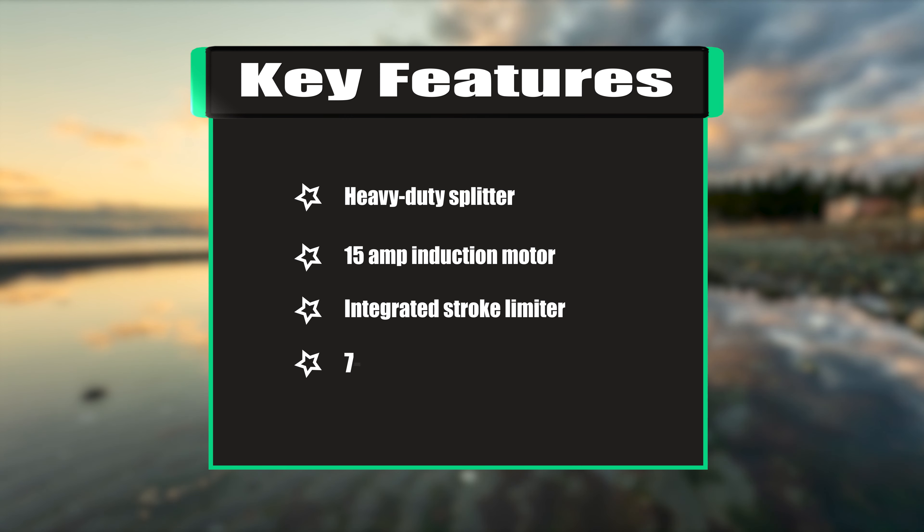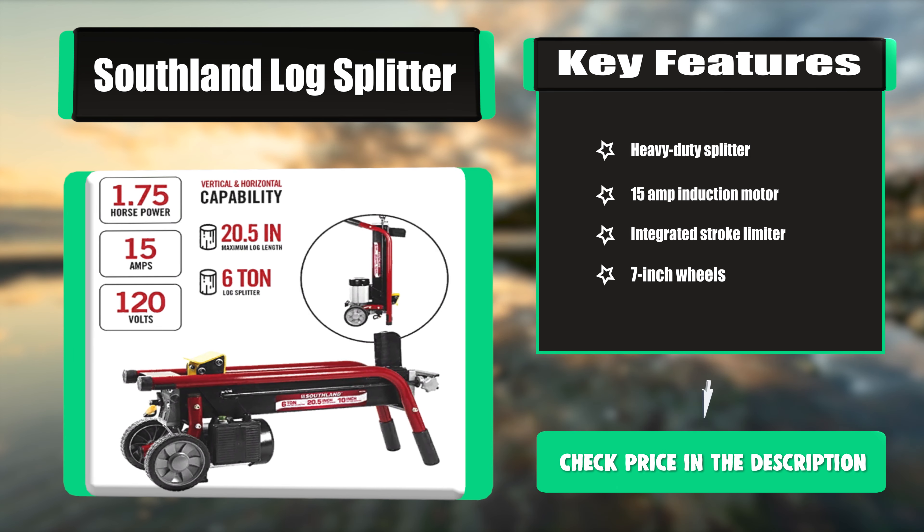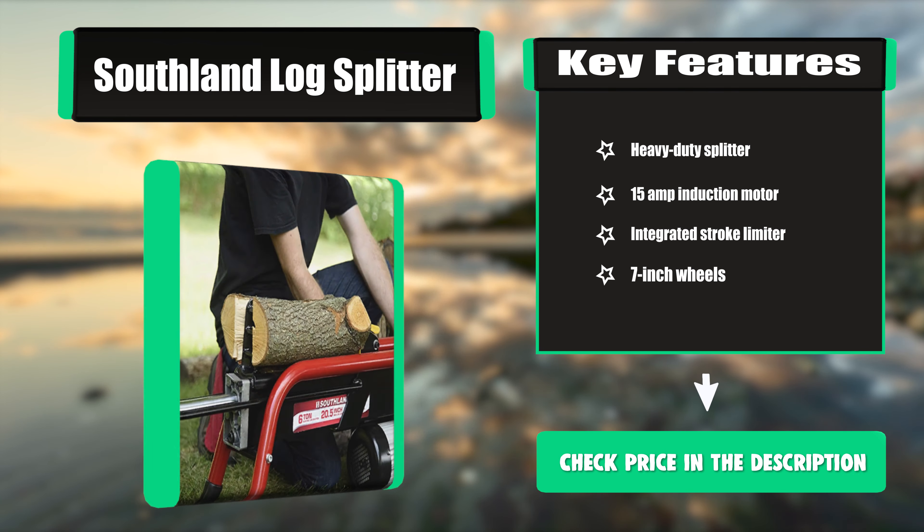Key features: heavy-duty splitter, 15-amp induction motor, integrated stroke limiter, and 7-inch wheels.